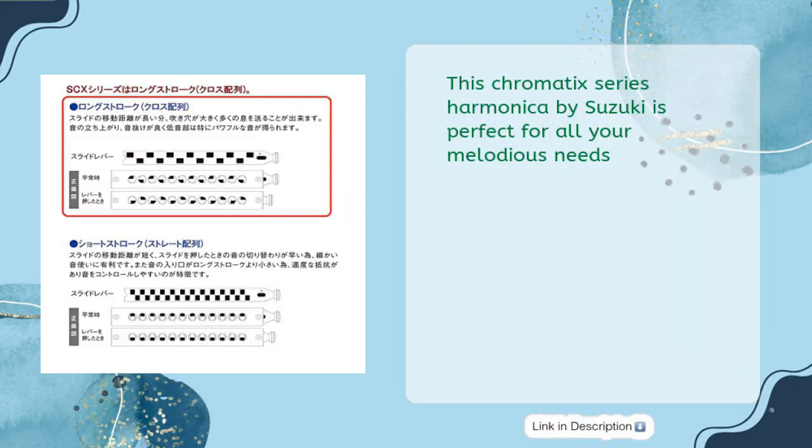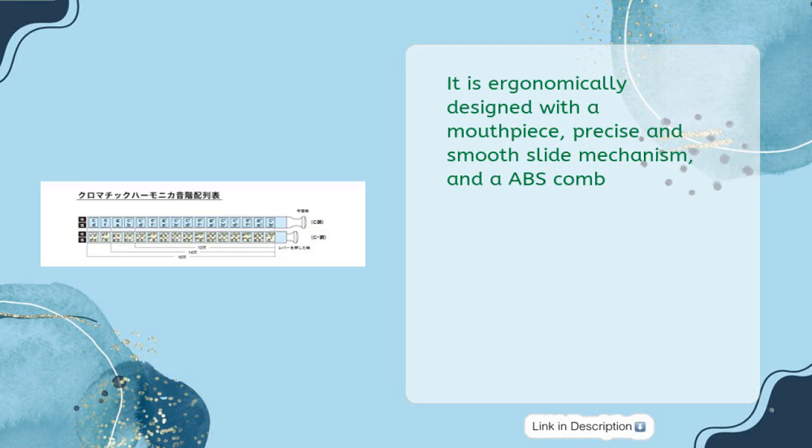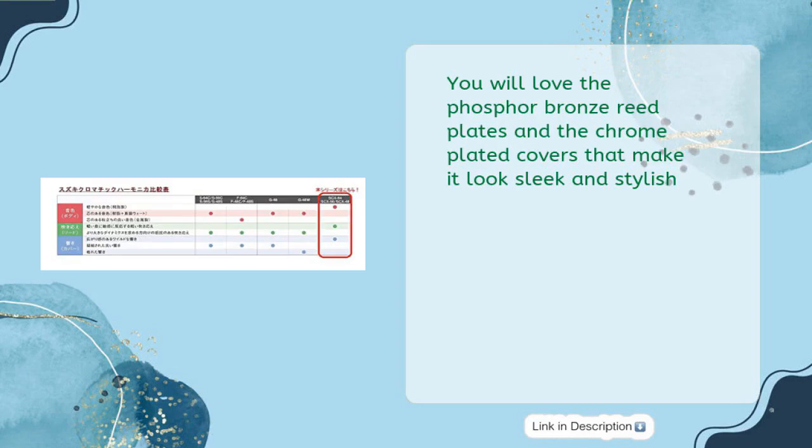This chromatic series harmonica by Suzuki is perfect for all your melodious needs. It is ergonomically designed with a precise and smooth slide mechanism and ABS comb. You will love the phosphor bronze reed plates and the chrome-plated covers that make it look sleek and stylish.